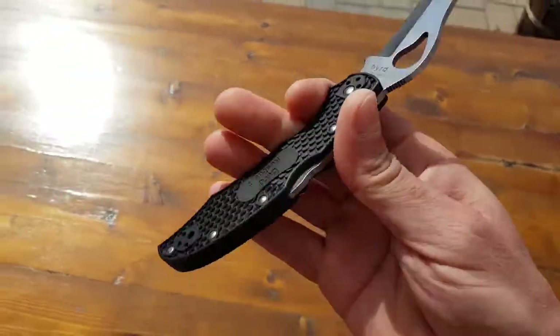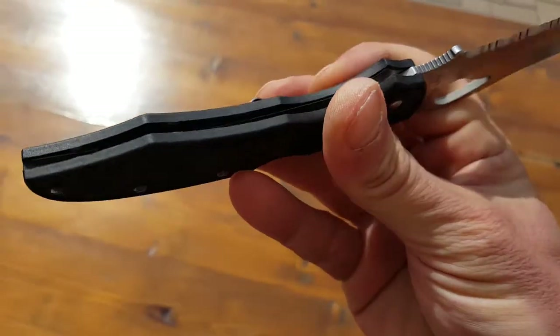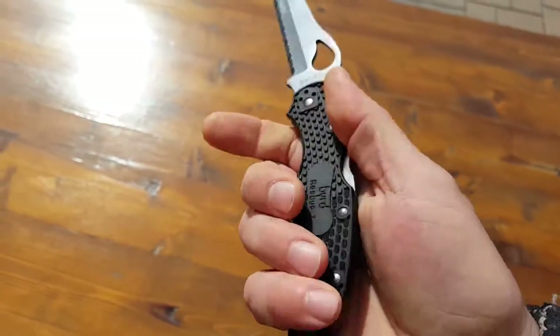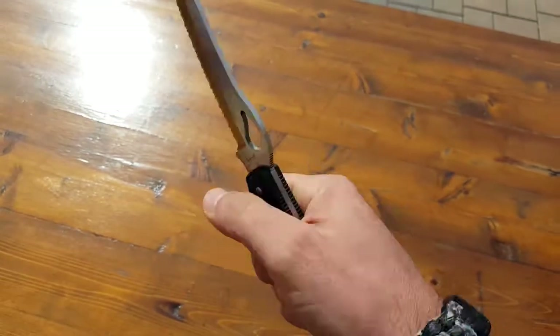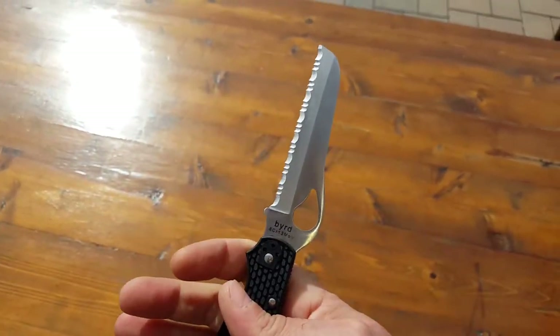It has these FRN handles which make them even more lightweight, and at the same time give you a good grip surface. So if you're dealing with blood, mud, or water — anything like that — it allows you to retain and gives you some pretty good traction on the handle itself.